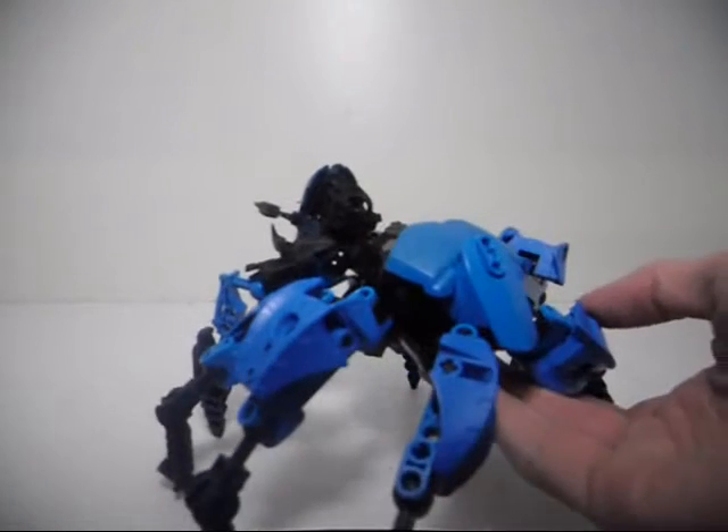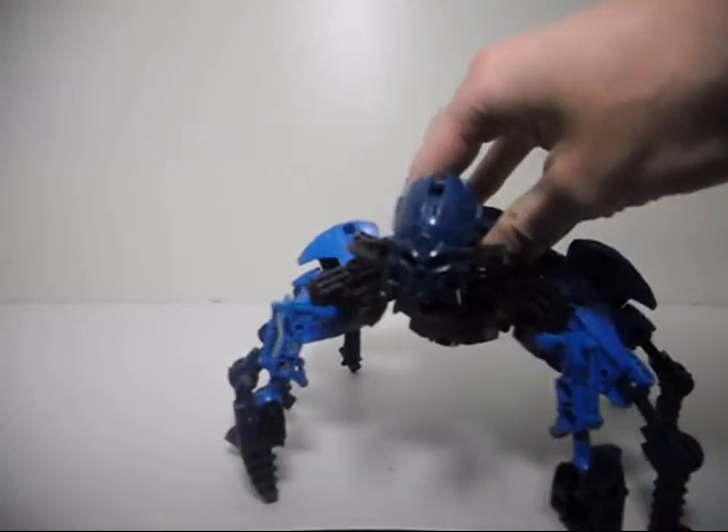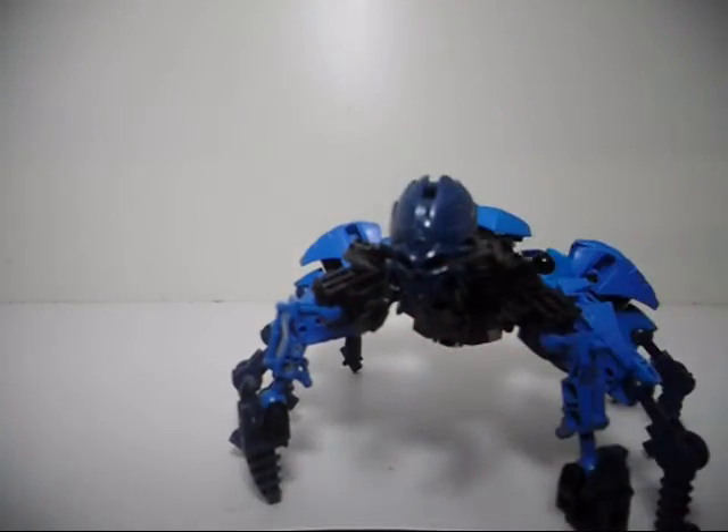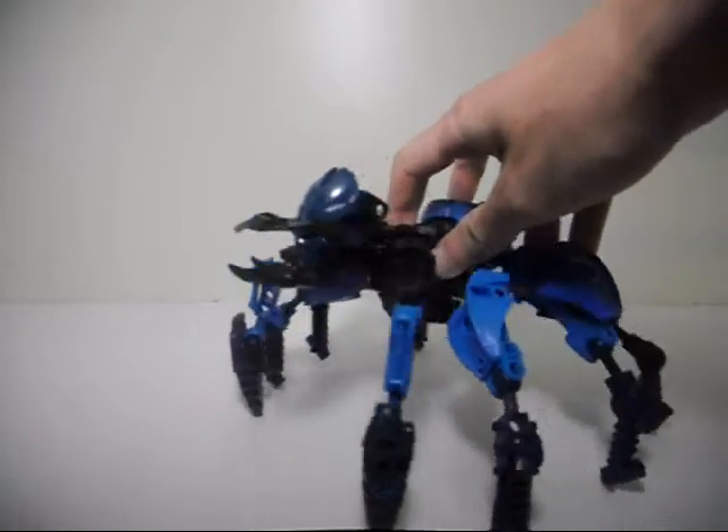The whole idea for making this was, well, I started off with the dark blue skull spider mask. What I wanted to do was make a spider using that mask. I started off having it be a small spider, but then I couldn't figure out how to get all the parts I needed for that. I really wanted it to be a spider, so I decided to make it a big spider — not a small one like I originally intended. So this is a much larger spider right here.